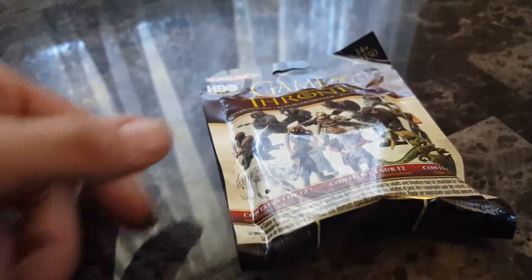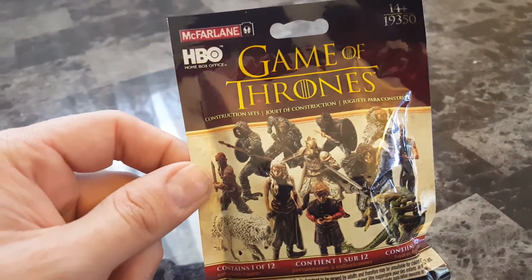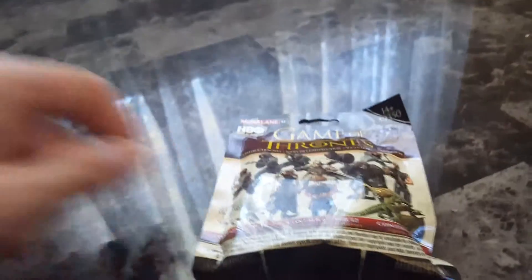Hello, this is DRizO151. We are doing a blind bag reveal of a McFarlane toy here for Game of Thrones.